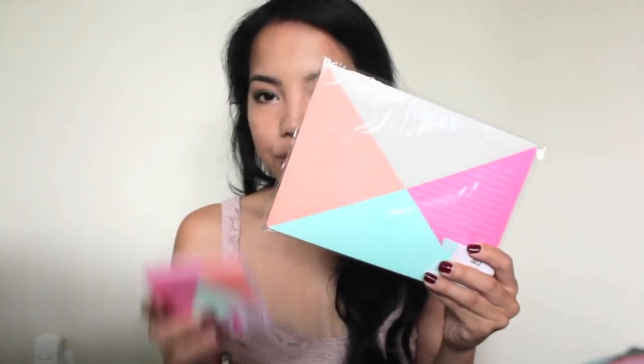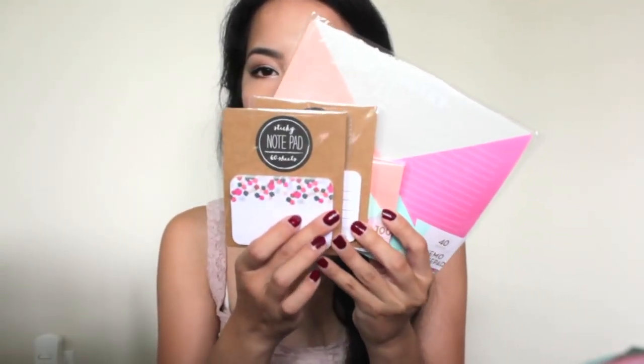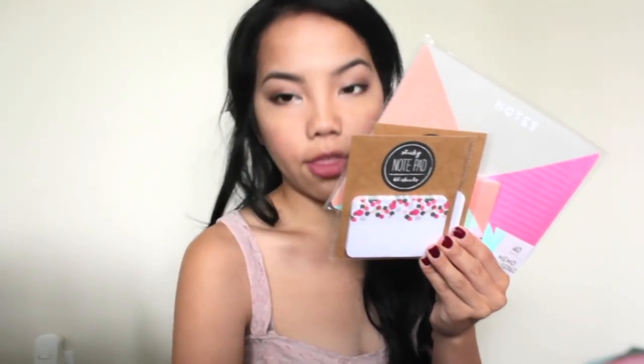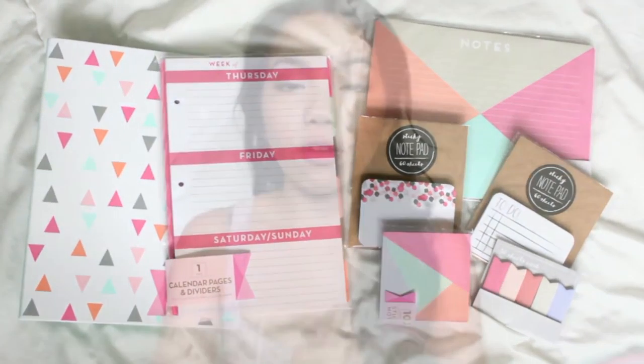So you guys know I love the planner line — I'll be giving away one of these white binders, and of course, the winner will also win the inserts including the weekly and monthly pages. Along with those two items, the winner will win this memo mouse pad, this geometric sticky note pack, this to-do notepad, this really beautiful confetti design notepad, and the new page flags. If you want to enter, just follow the rules — they're really simple. Thank you guys so much for watching. I hope you enjoyed the haul. If you have any questions, let me know below, and I'll see you guys next time. Bye!